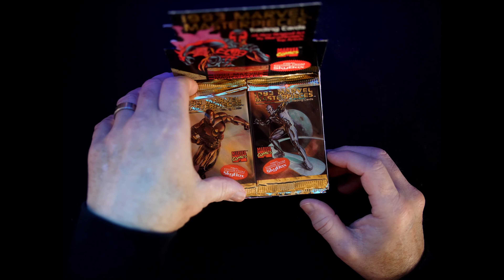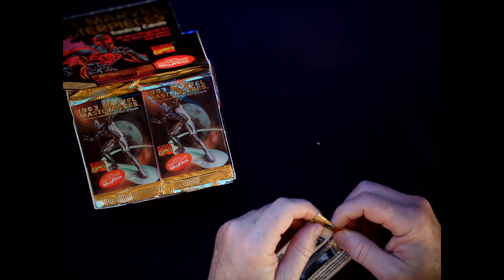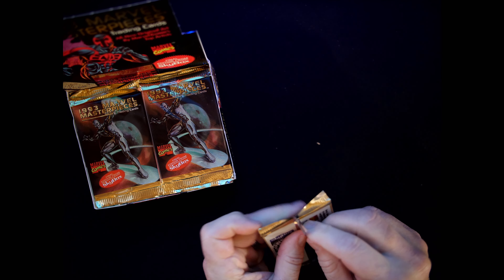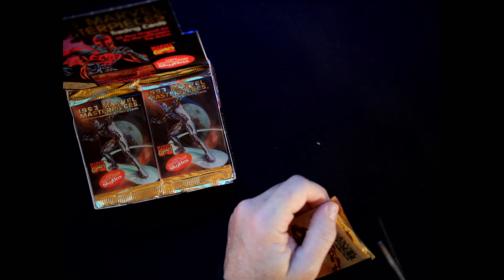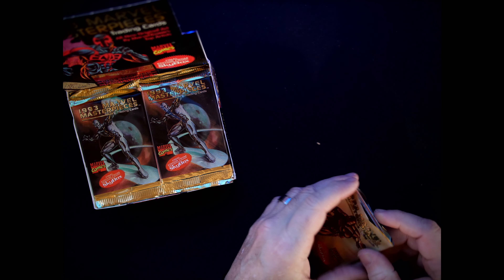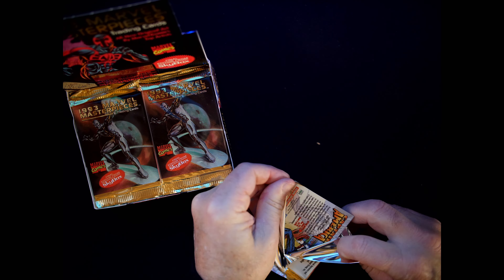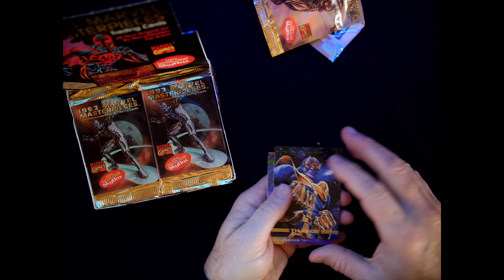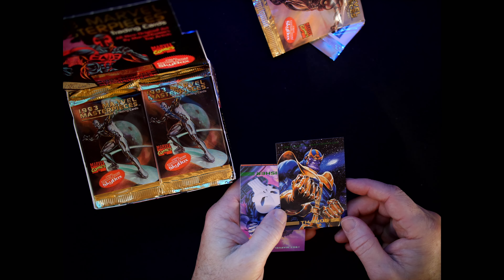Let's see what kind of luck we have here. Let's see how these packs are going to be easy to open. I'm going to go with a little slice on this first one. Drum roll please — oh, nice! Card just lifted right off, very nicely. Look at that Thanos.